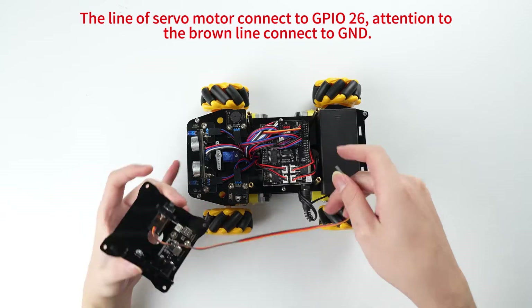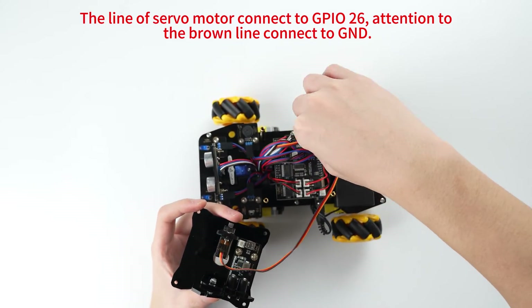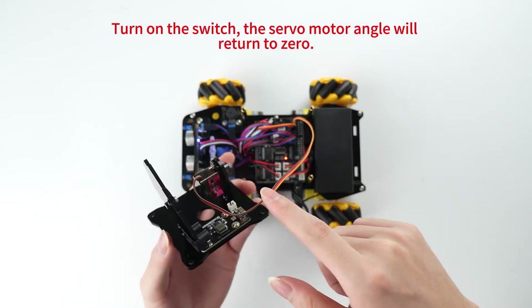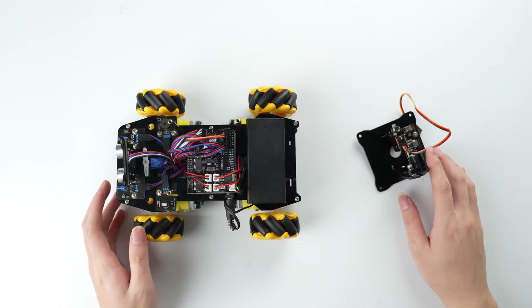The line of the servo motor connects to GPL26. Pay attention to the brown line — connect it to GND. Turn on the switch and the servo motor angle will return to zero. Turn off the switch and disconnect the line.